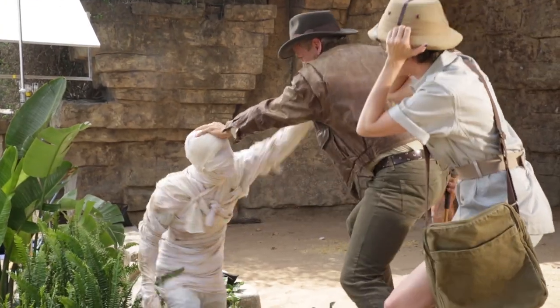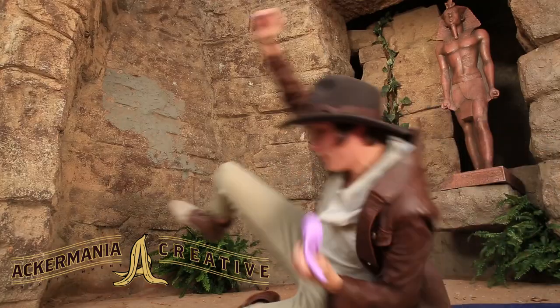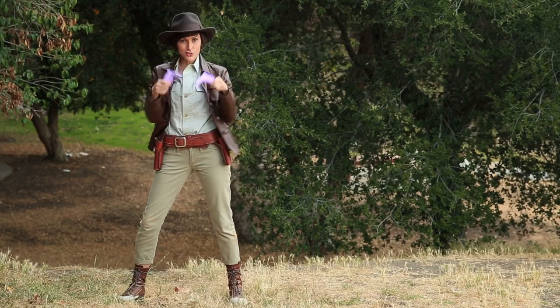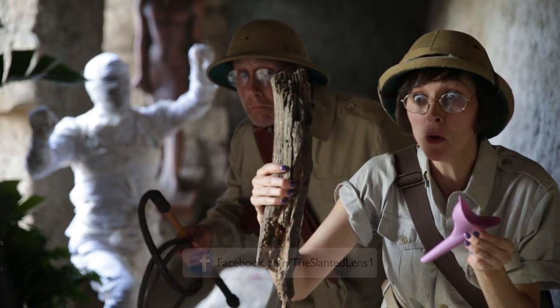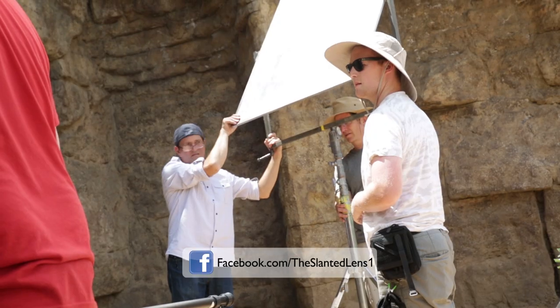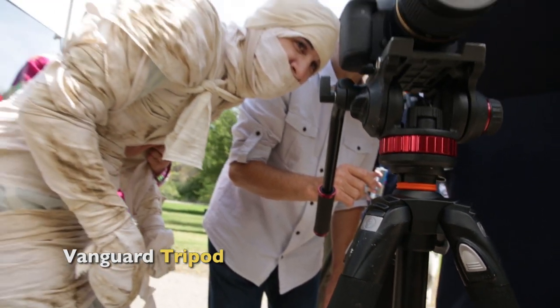We're shooting a commercial today created by Joel Ackerman of Ackermania Creative. They create viral style commercials that are highly entertaining, but still focus on selling the product. We're shooting our talent in a mummy infested cave with a dirty toilet. We're going to shoot at the old LA Zoo in Los Angeles. It's a very cool place to shoot, a little bit pricey, but a great location.